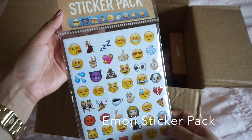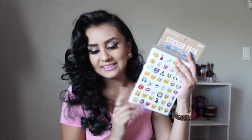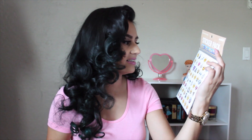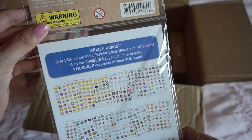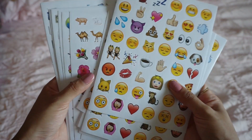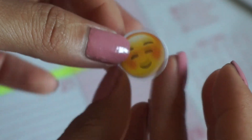I'm going to start off with this sticker pack. These are emoji stickers — so so cute. I express myself through these. On the back it shows you a little preview of all the stickers inside. It says over 150 stickers and it has 18 sheets. I'm telling you guys, I express myself through emojis. Super cute.